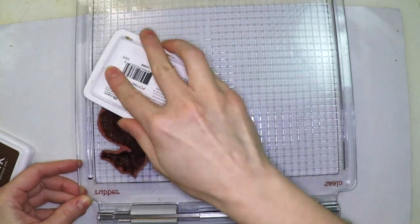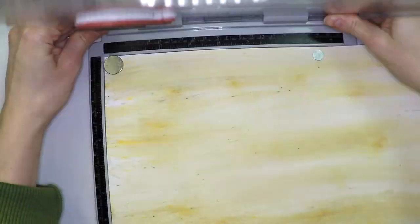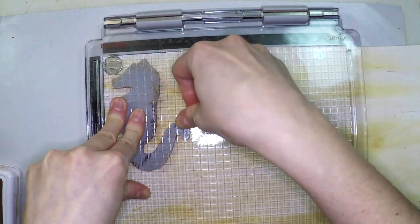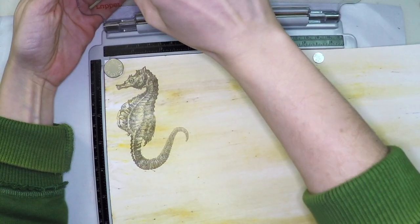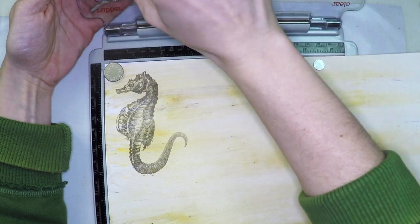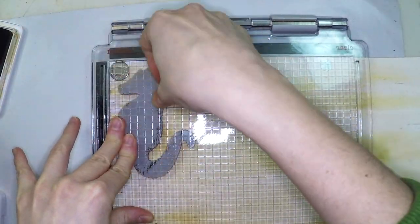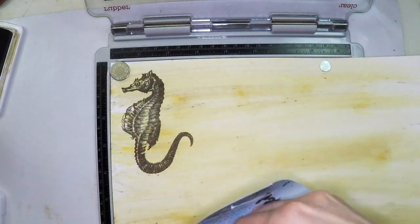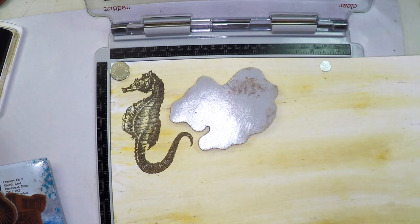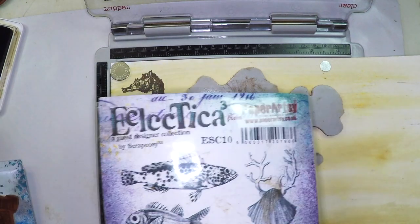So now I'm stamping the first image which is the seahorse. This is very detailed and you will see that it stamps but it doesn't stamp very sharp. So I'm going to use the platform to stamp it twice exactly in the same position. As you see it's a bit faint, but now with the second inking it will be perfectly sharp. It's my first time using it so I'm still not used to it very much, but it works very well. Can you see? Now it's very sharp. So I'm going to stamp other images — octopus, the crab, the fish from the other set. Many of them, well all of them actually.